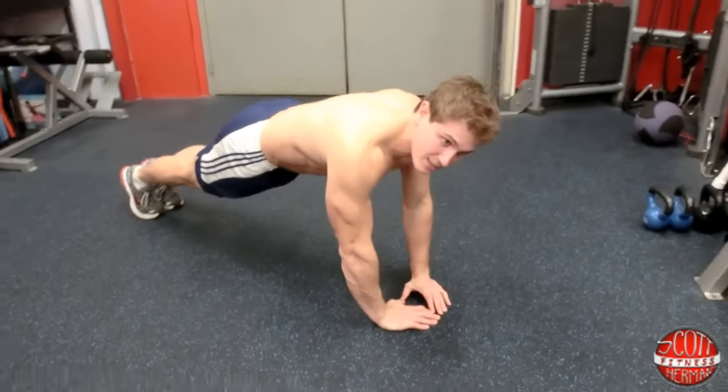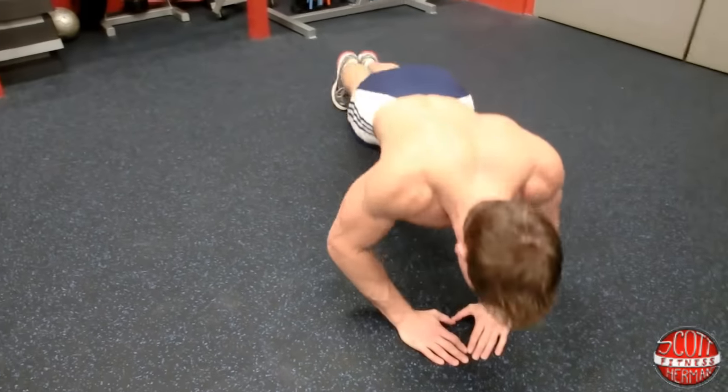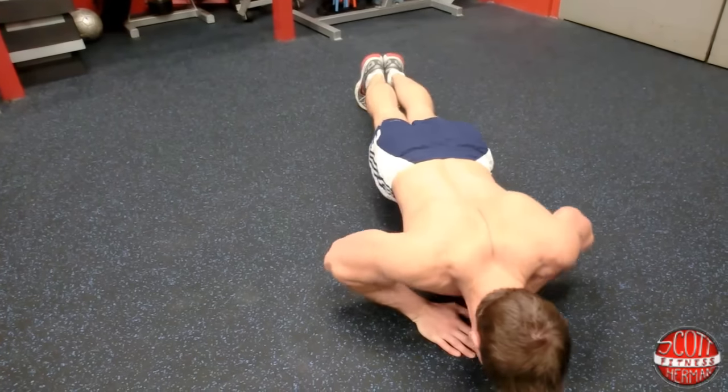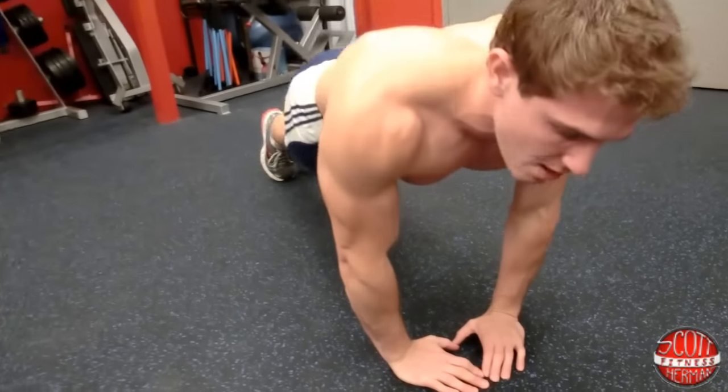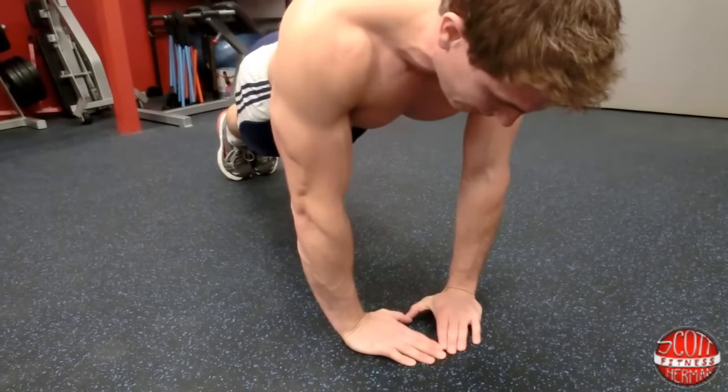Now the reason why I don't want you guys going too high with your hands is if you sit back like this and do the diamond push-up, it's going to put a lot of strain on your shoulders. We're not focusing on the shoulders — we're focusing on the chest and triceps. So keep those hands right underneath your chest.